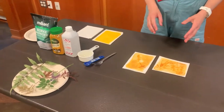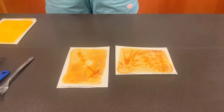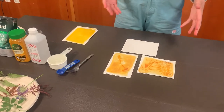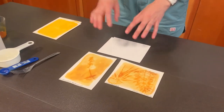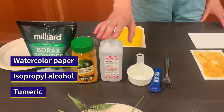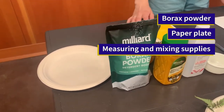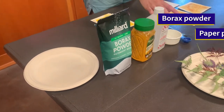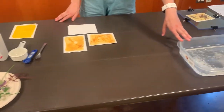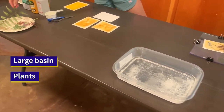We're going to start with anthotype prints, which is the print using plant extracts, so you will definitely need some supplies. You're going to need watercolor paper or something that can be immersed in water without falling apart, whether that's a fabric or another type of paper. You also need isopropyl alcohol 91% or greater, turmeric powder, and borax for developing. You're also going to need a plate to protect the surface — you could also use newspaper — as well as measuring and mixing supplies and a large basin for your borax water mixture for developing. Finally, you're going to need some plants or your negatives.